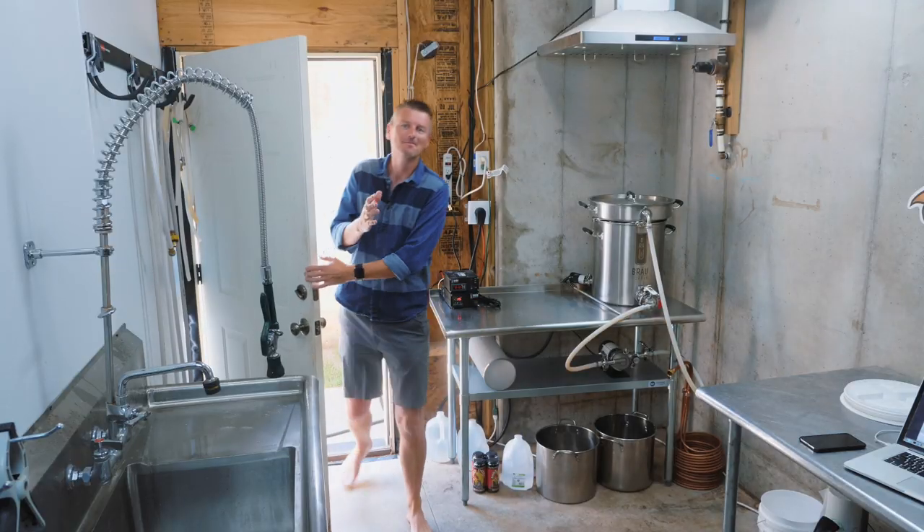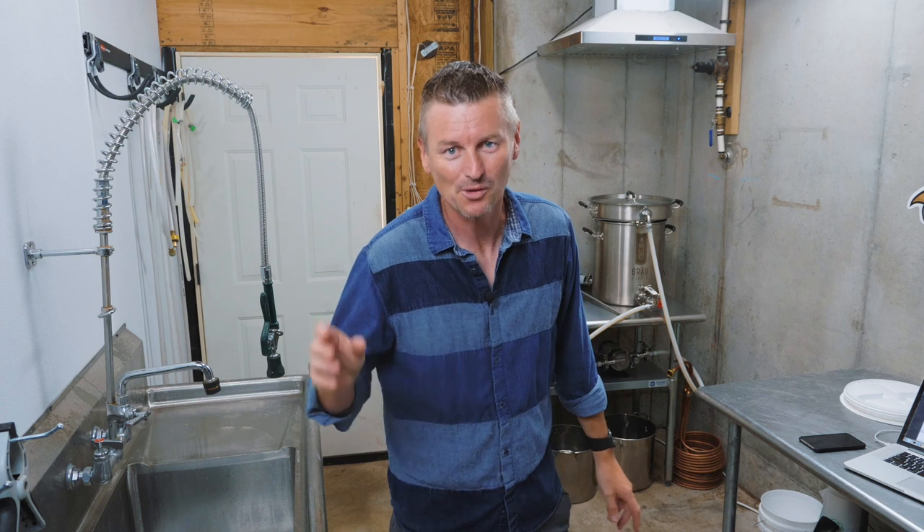It's a beautiful day outside today, but my unfinished basement has its own attractions too. Like, it's the perfect place to brew beer 3A, Czech Pale Lager.